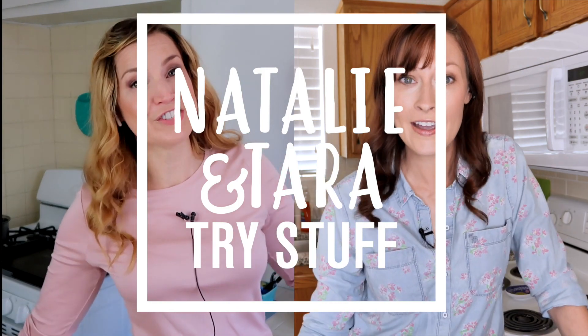Hey, I'm Tara. I'm Natalie. And this is Natalie and Tara Try Stuff, a show in which you try stuff for the first time. And today we are going to make homemade pop rocks. So I found this idea a long time ago on Pinterest and I have been pushing for it, and today we're gonna pop rock. Yes, we're making homemade pop rocks.